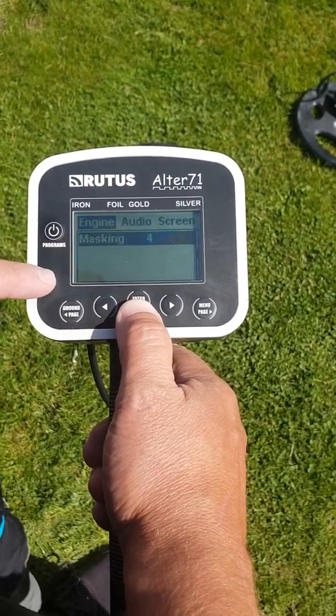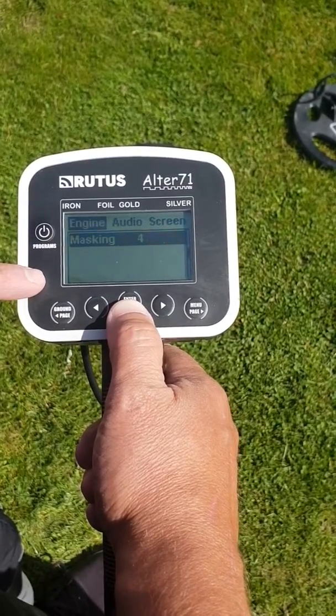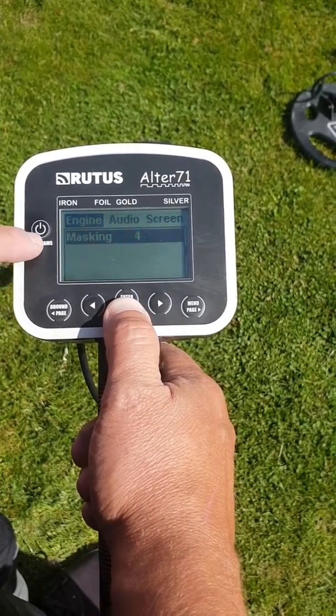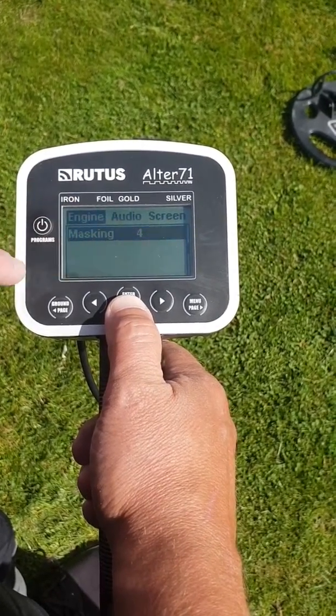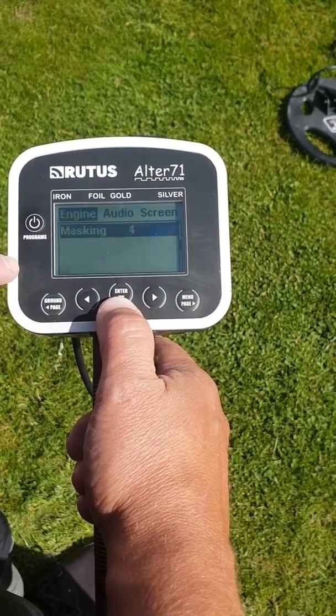What I've got to state is with this machine, it is very good around iron. You can put targets right up against iron and using these features in the settings, you can pick up some really good targets that are very close to iron.